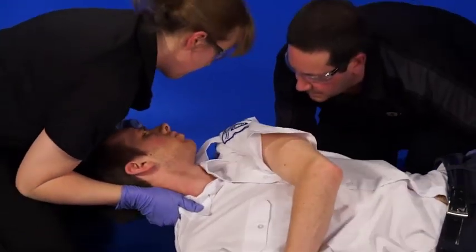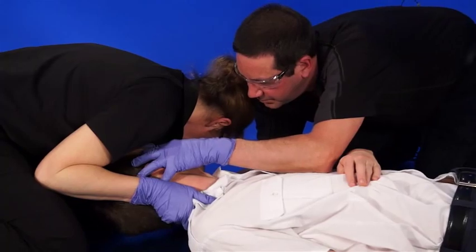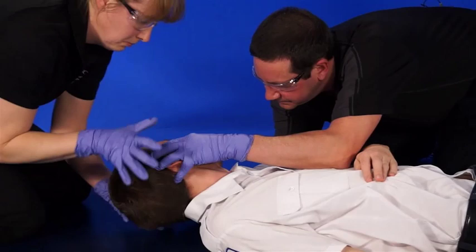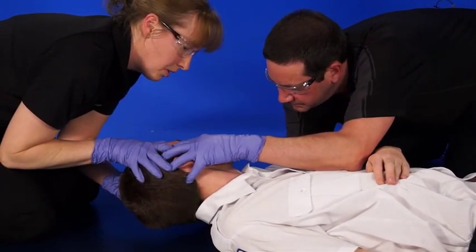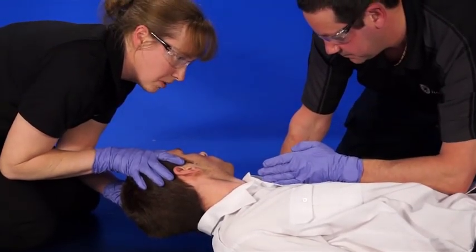The patient is now placed in a supine position. The paramedic at the head does a head grip and the patient is aligned to neutral. We're just going to adjust your head position — if you feel discomfort, please let us know.